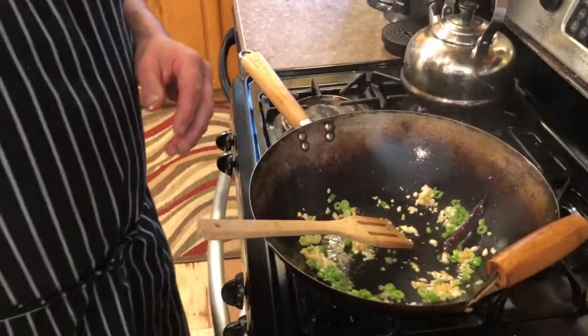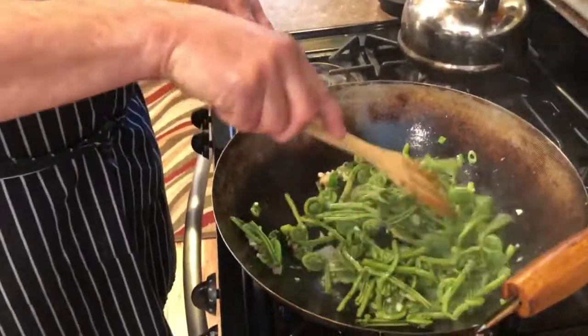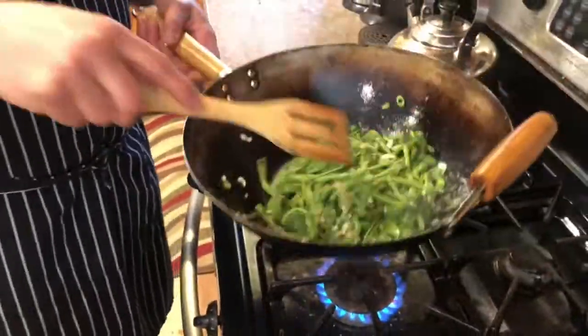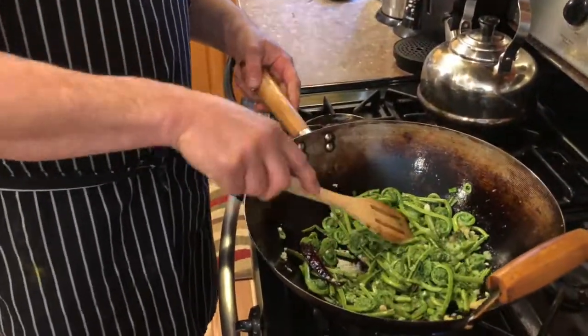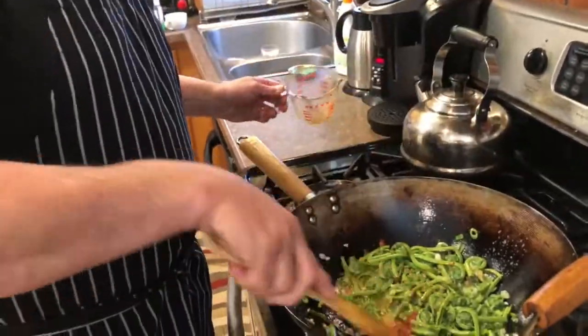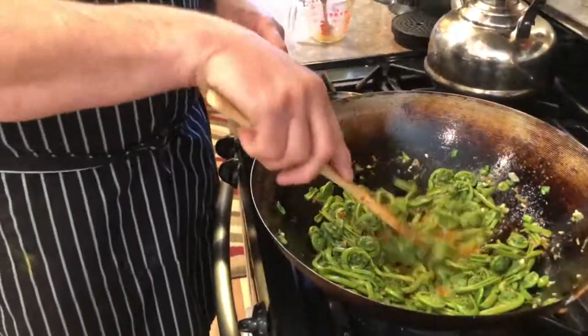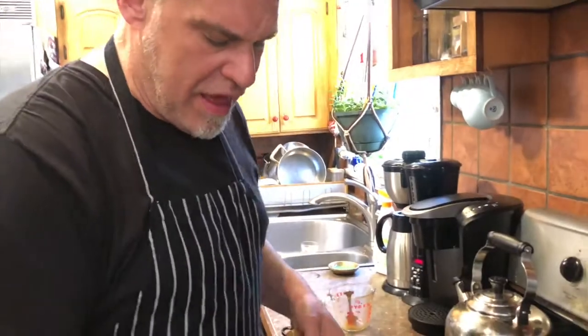No color — we're going to add our fiddleheads and give them a good toss so they get coated with that garlic and ginger. These have already been blanched, don't forget. Now we're going to add our sauce — give it one more little stir, get that gochujang broken up, get it in there, give it a stir. And once this comes to a boil, the cornstarch is going to thicken just like the sauces you get at a Chinese restaurant.